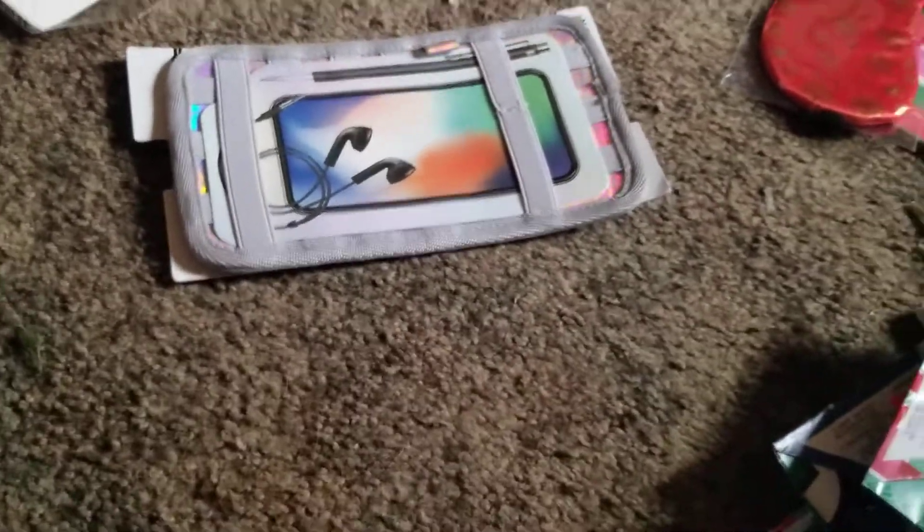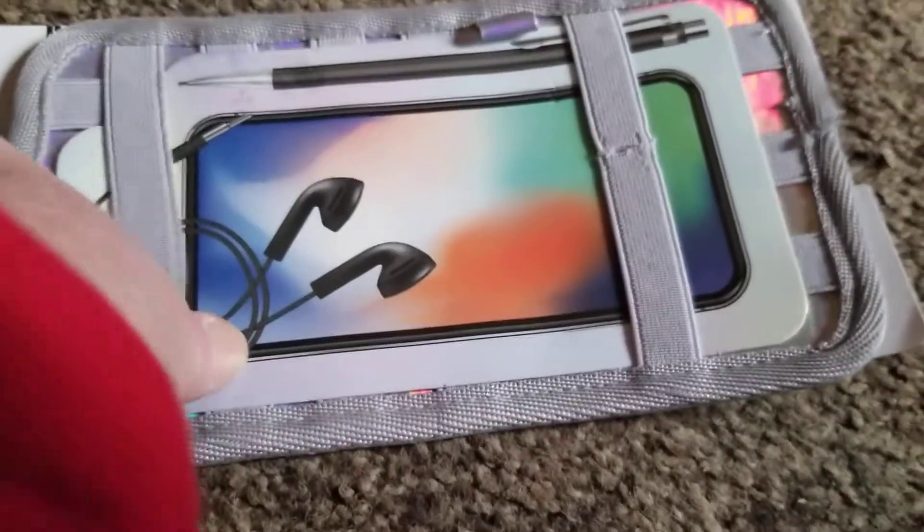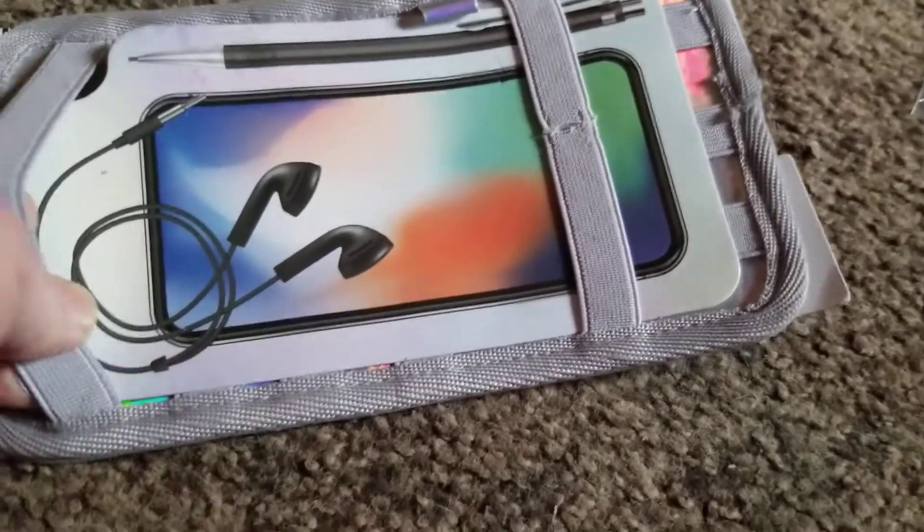I found this thing right here — I'm guessing it goes on a small iPad, holds a small iPad and a pen, and maybe even some headphones.